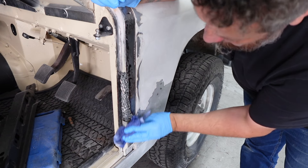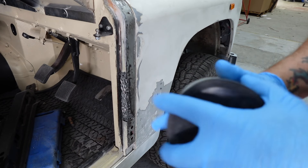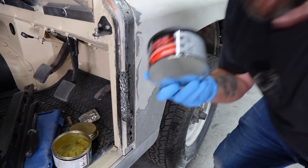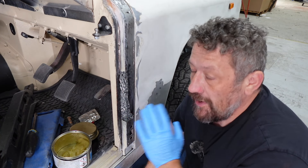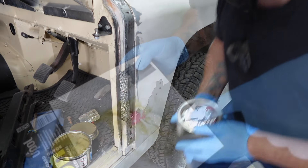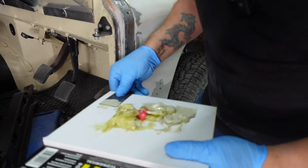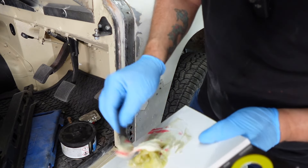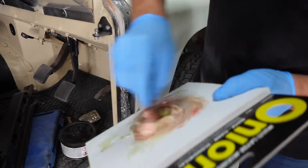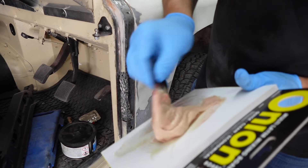Give this a wipe down with some degreaser before we get started. Once we get our resin in there, that will lock it all into place. I'm going to be using P40, which is a body filler for holes — basically fibreglass strands. We're going to mix that with some traditional P38 filler, which means once it's in there we can sand it and get a smoother, less coarse finish. It's like an intermediate finish before the final coat. I've put quite a lot of hardener in because I want it to go off quick. Make sure it's all mixed up well until it goes pink.